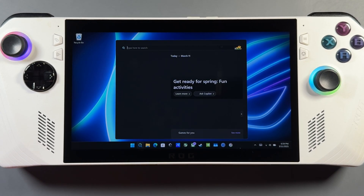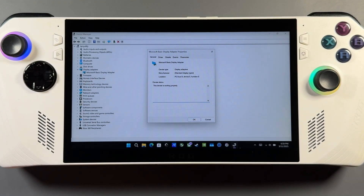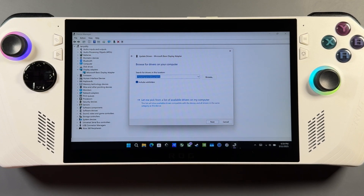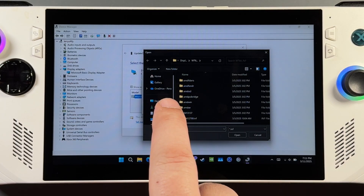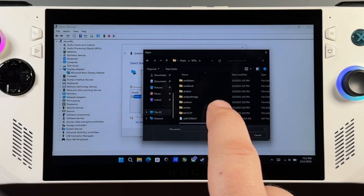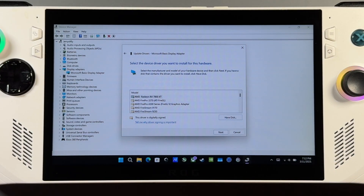Close that out and search for Device Manager. Go to Display Adapters — there'll be a Microsoft Basic Display Adapter now that we've done the uninstall. Go to the Driver tab, then Update Driver. Click Browse my computer for drivers, then Let me pick from a list, then Have Disk, and Browse. Navigate to the C drive, then the AMD folder: AMD > Software > Packages > Drivers > Display > wt6a_inf, and select the bottom file that has all the drivers in it. Click Open, then OK, and you'll get a list of drivers.